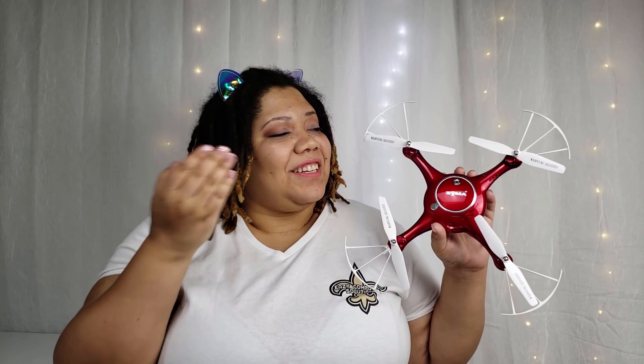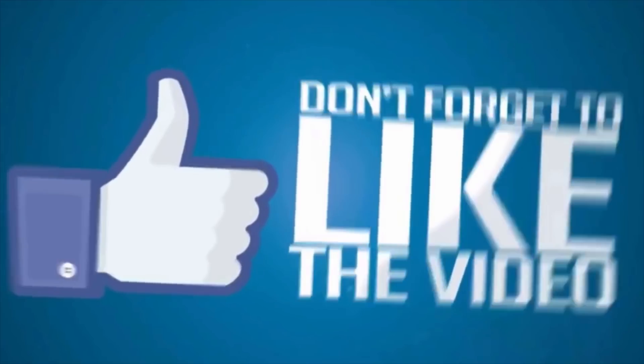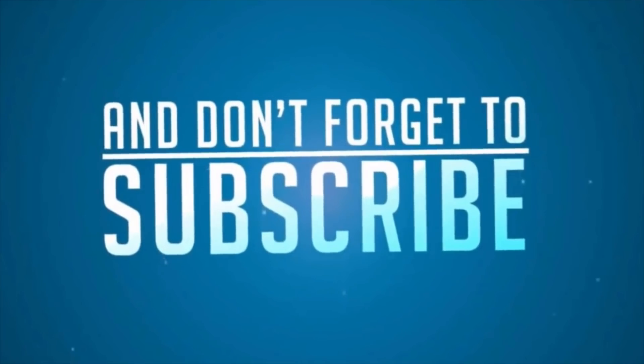Thank you so much for taking the time to watch this video. Please leave a comment down below with your thoughts about the drone from SEMA and all its glory. See you on the next video. Peace. Have a great day.